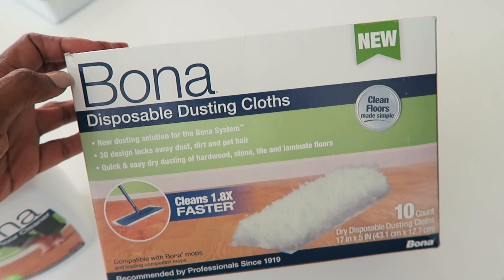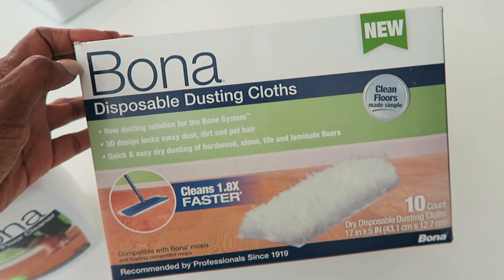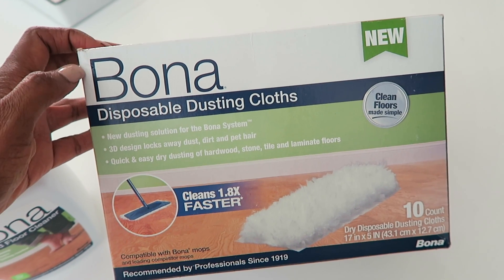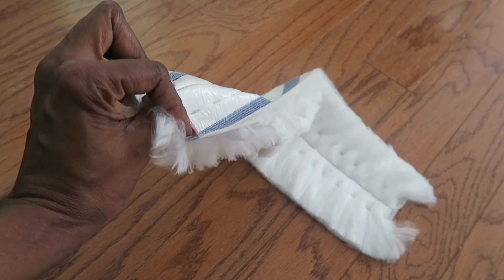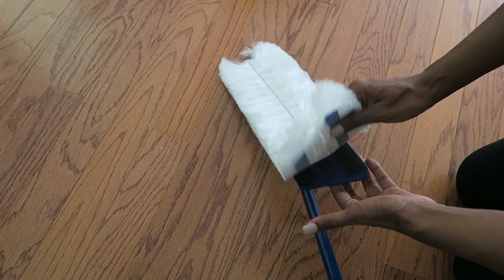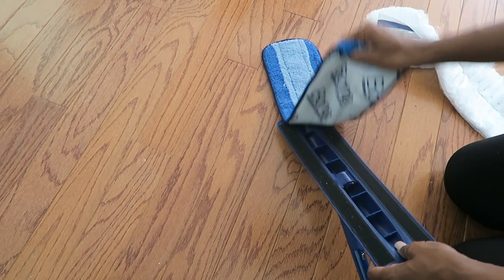These cloths are perfect because you just put them on the swivel mop head and go over your floor — they attract all the dust and you can do a quick clean sweep every day. You just take it out of the package, hold it from both ends, give it a shake to fluff it out, and attach it to the mop head. It's really easy — just nothing to it. A simple cleaning routine that takes you hardly any time, while the kids are occupied or taking a nap.